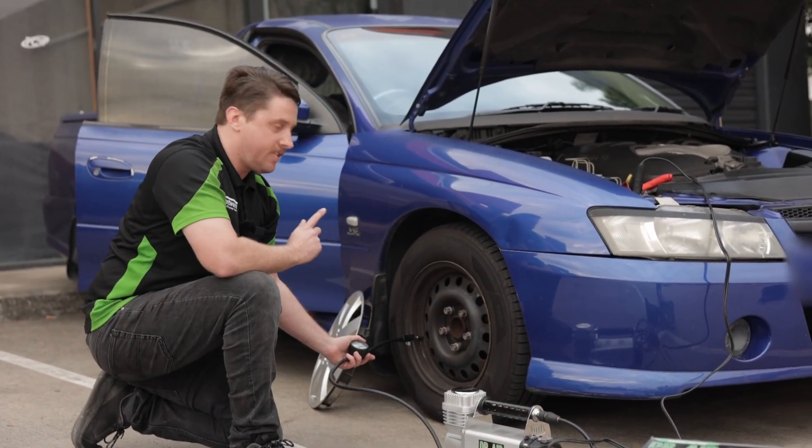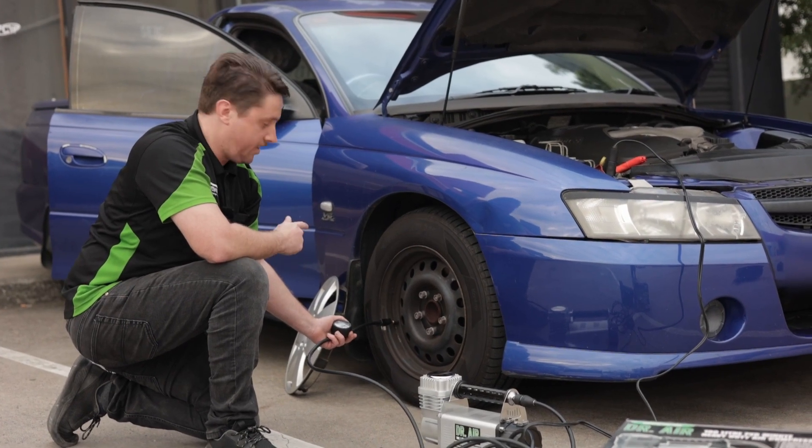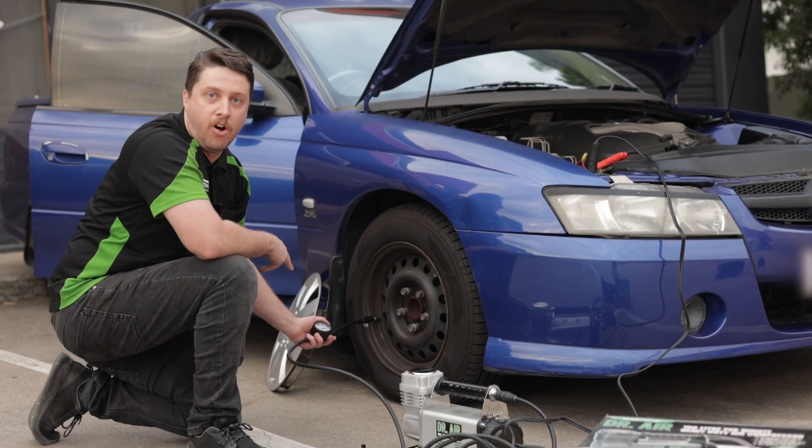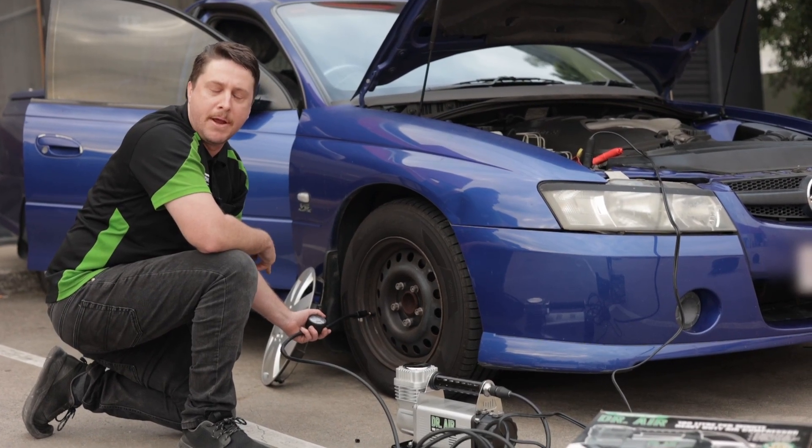General rule of thumb is to pump it up a little bit more during its operation. That way when it's turned off, you'll get a true rating of your current PSI.